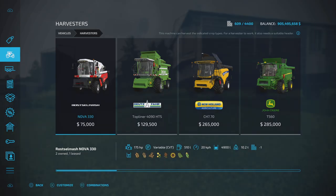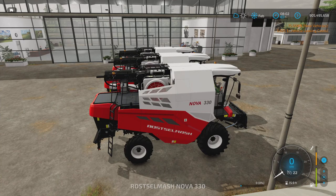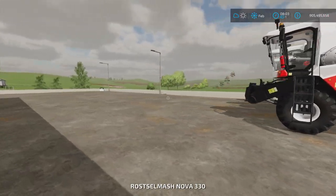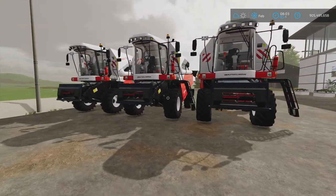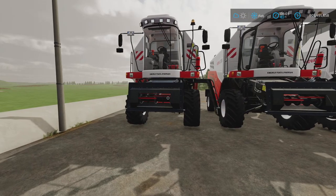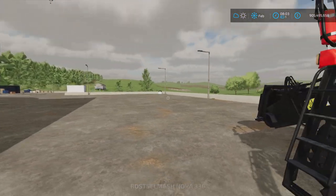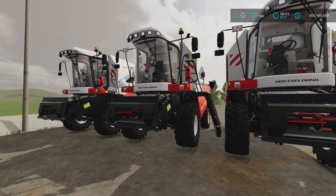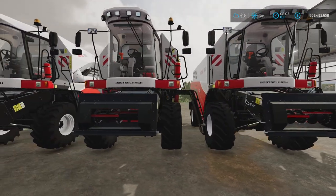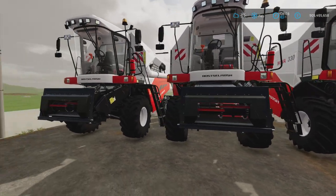Let's go ahead and lease that and head over to the shop. Here we've got three identical pieces of machinery — one purchased brand new, one leased, and one purchased used. One thing to point out is that whenever you lease something it's brand new; the only difference is you don't actually own it. They'll be in the exact same condition — one you own, one you don't.